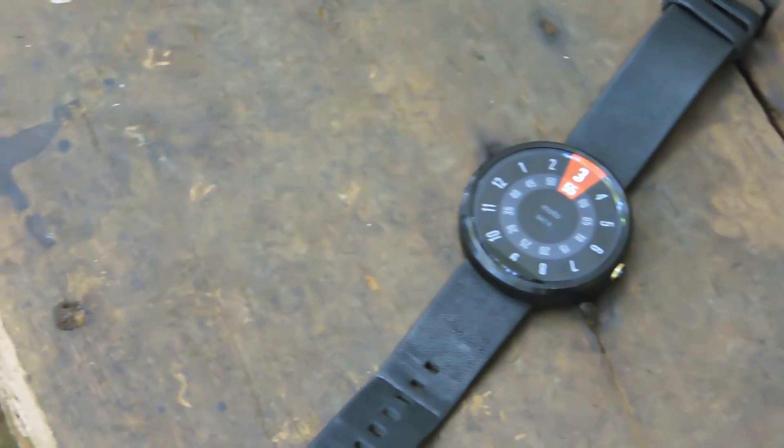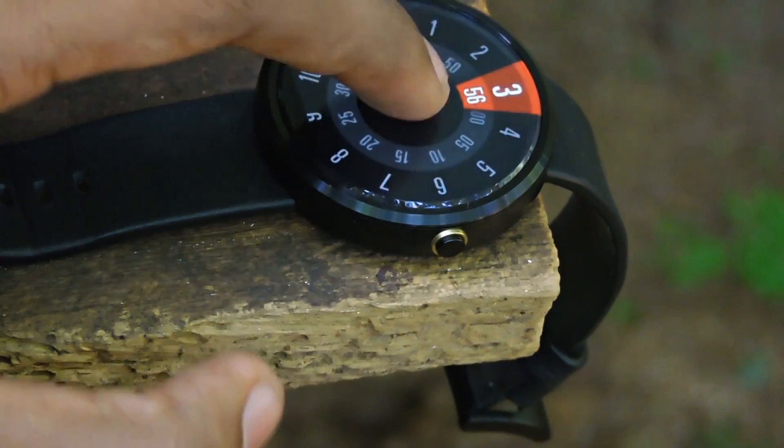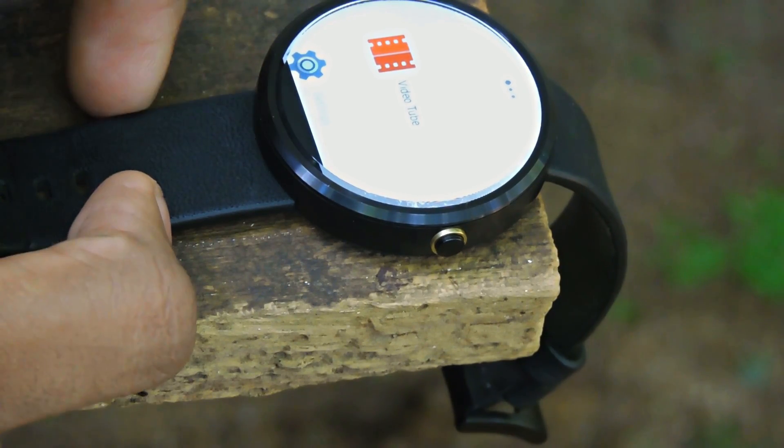Hey guys, it's me Rahul, and I haven't done any video on my Android smartwatch, so today I'm here with a tutorial. In this video I'll show you guys how to watch YouTube videos on an Android Wear smartwatch.